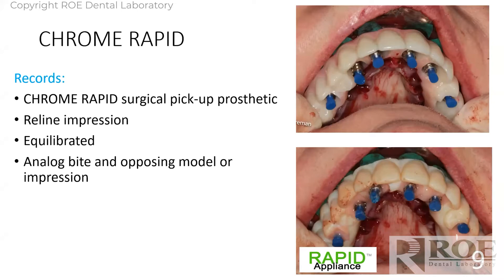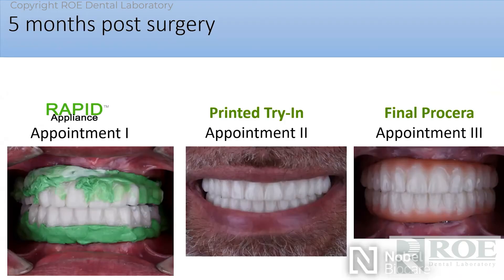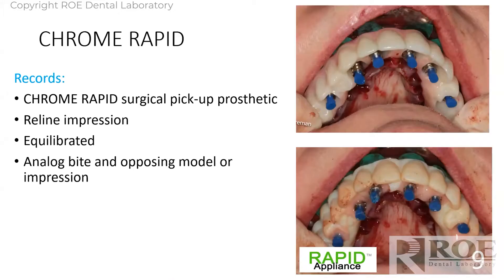On the day of surgery, you do two pickups. The top one is the patient's take-home prosthetic that they'll wear, and the bottom is called the rapid appliance. Traditionally, the rapid appliance is held at the office, and in six months the patient comes in, the long-term prosthetic is taken out, the rapid appliance is seated and equilibrated, and you can do a reline impression, take a bite and opposing, and go right to final.